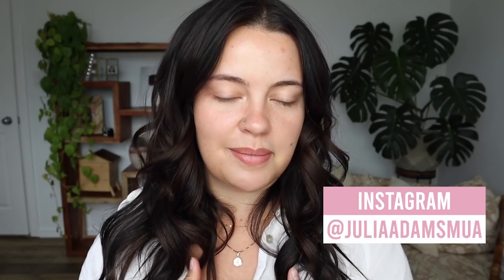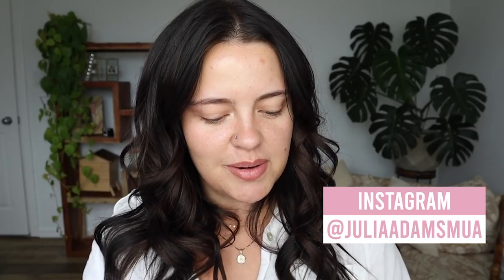Hello everybody! I hope everyone is doing well and welcome back. I am extremely excited for today's video because I'm going to be trying out Huda Beauty's new line, Glowish.